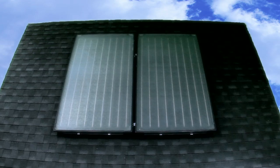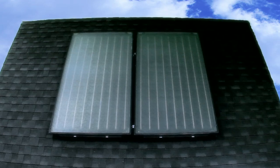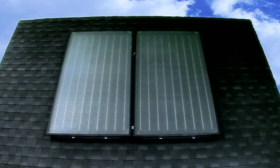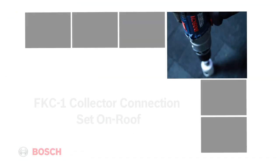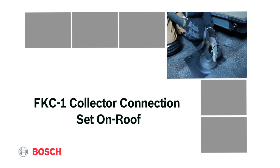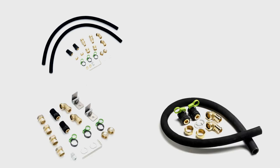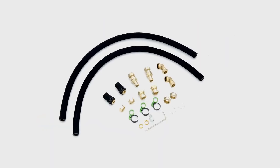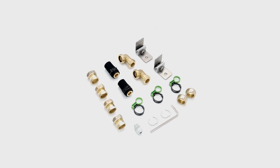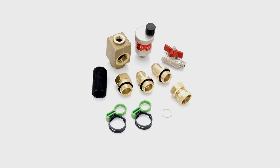All that's left now is making the hydraulic connections to the collector. Multiple hydraulic connection options exist. The FKC collector has four different types of hydraulic connection options: on-roof connection set, flat roof connection set, series connection set, and air vent set.